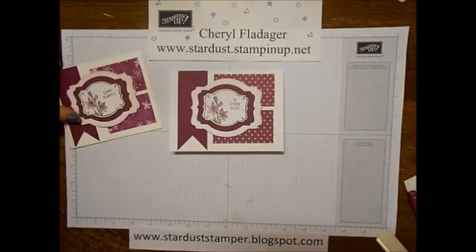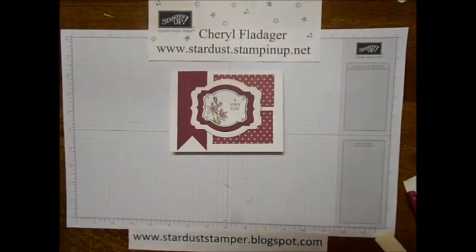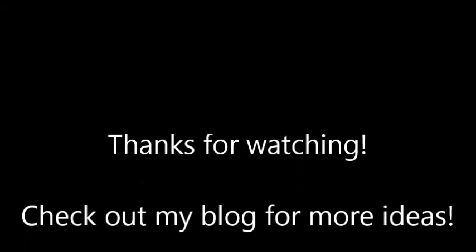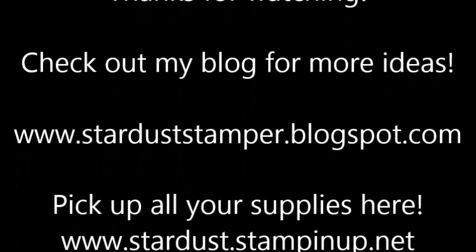That's one of the really neat little sets that Stampin' Up is offering for the celebration this year. If you have any questions, please message me and make sure you check out my blog for more ideas. Thank you and Happy New Year!